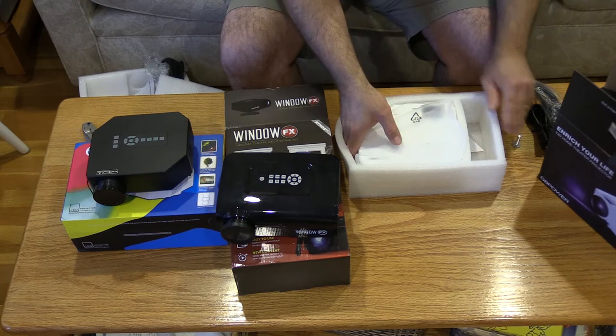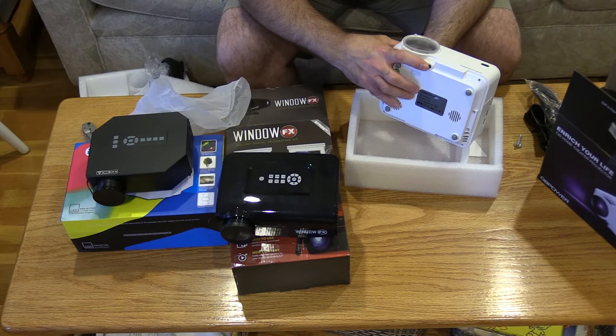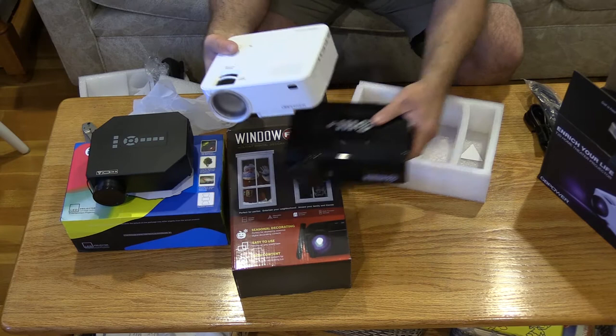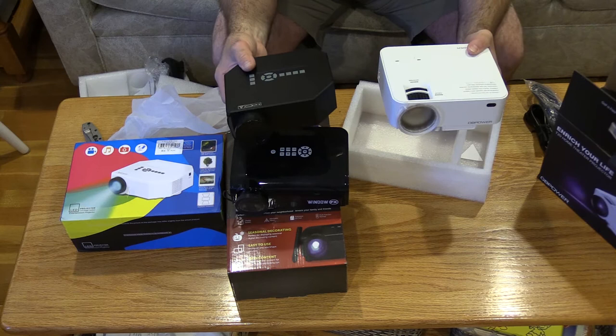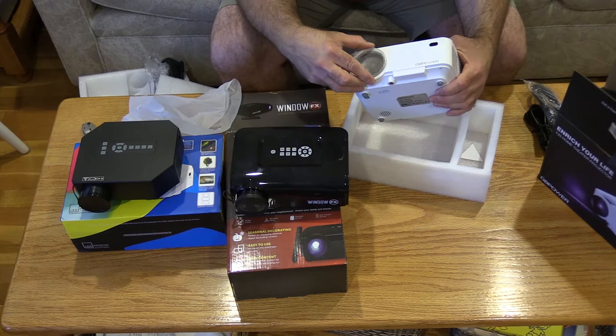The stand is interesting — you either use this 1.25-thread piece to tilt the projector up and down, or you use the quarter-20 mount. Weight-wise, this feels quite a bit heavier than the AtmosFX units. It's got a nice big lens here — let me pop that off. For adjustments you have the keystone, which basically makes it look more or less like a trapezoid, and then the focus.